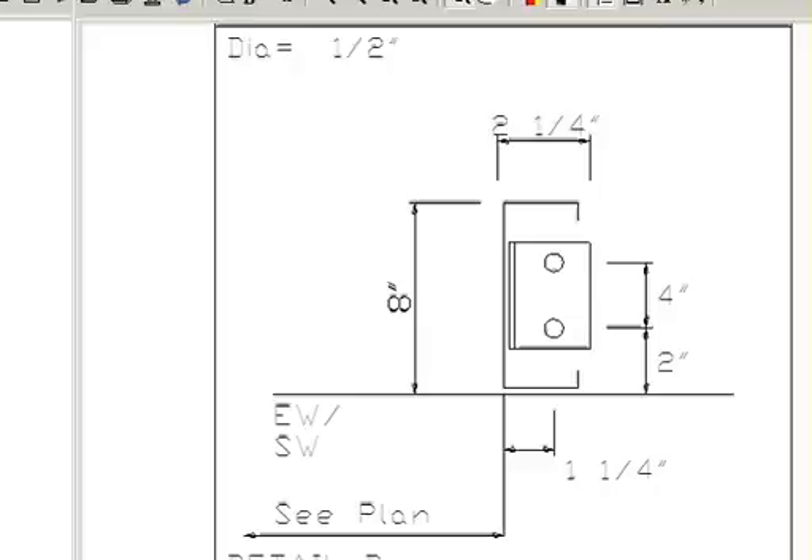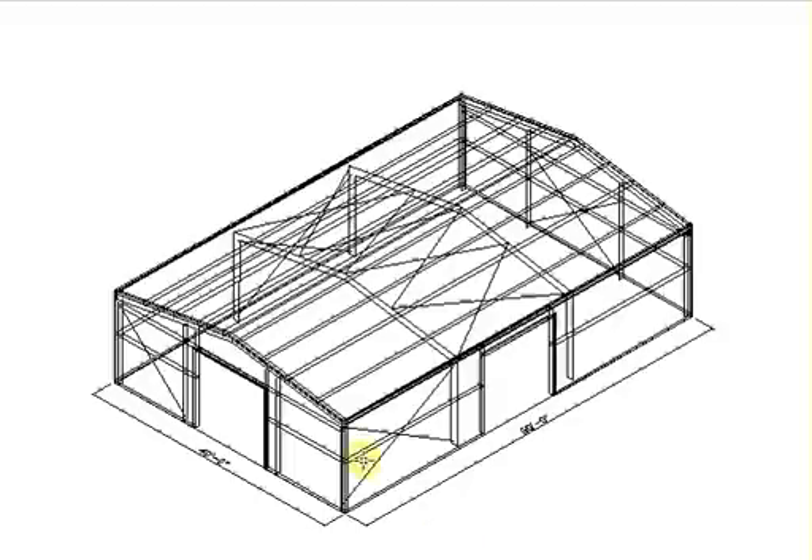To come back to the 3D — we covered the corner column, we covered this column here, we covered the start of your C channel, the end of your C channel, and the base plate for your cable. You just follow the pattern around the building and set your templates according to the assembly manual we give you, and you should be good to go. This is Larry with RapidSet Metal Buildings — thanks, see you next time.